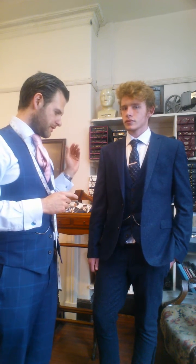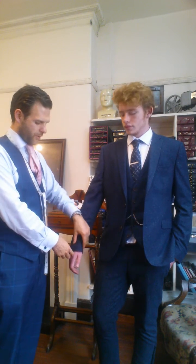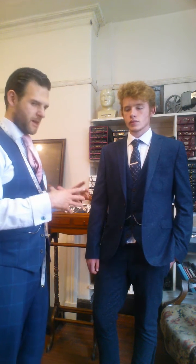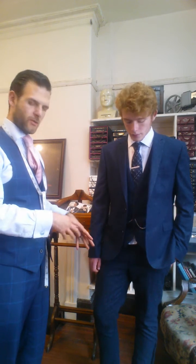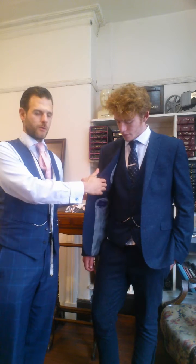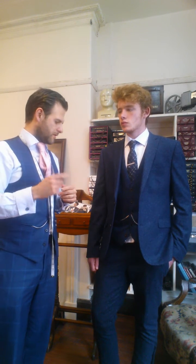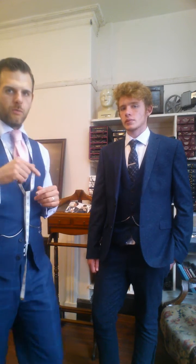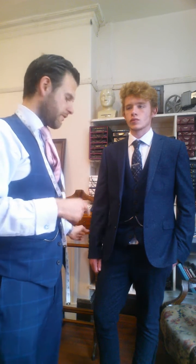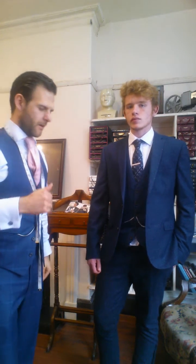We're going to taper the body, and the sleeves are quite long so we're going to shorten them and slim them down. We're also going to take the trousers in to make them more fitted at the ankle — they're already quite skinny but he wants them really slim. We're also going to slim the body down on the waistcoat as well. I'm just going to pause and pin this up to show you the difference.